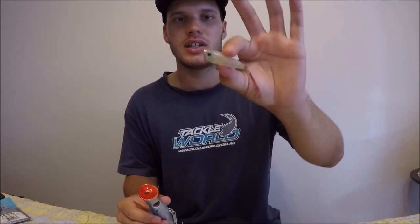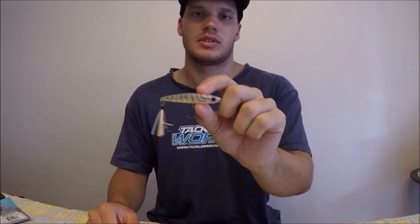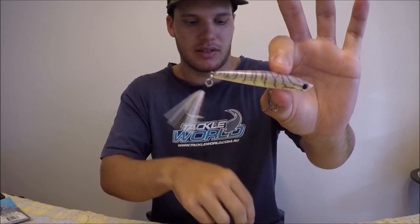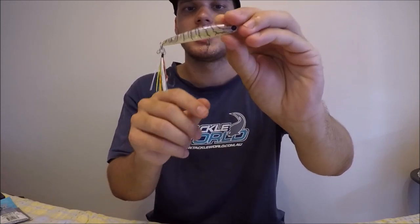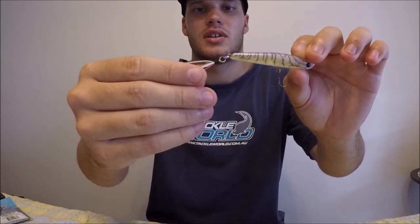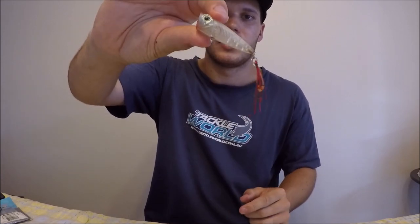Poppers splash out a little bit of water in front of them, looking like a fleeing bait fish, or with smaller ones even like a fleeing prawn. Stick baits glide side to side and look like a wounded bait fish or prawn — you can also skip them straight across the surface. These smaller lures have what we call assist hooks on the back, same as the popper, because fish like whiting and bream have quite small mouths which can be hard for treble hooks to penetrate. The assist hooks pin the whiting and bream pretty easily, and they also look like little prawn legs, which adds to the look of the lure.